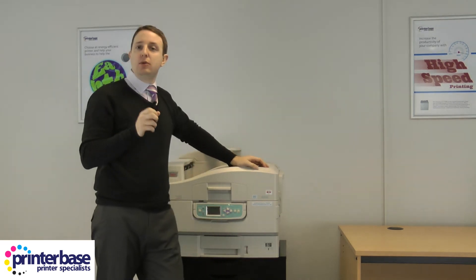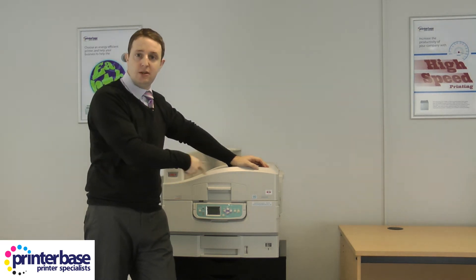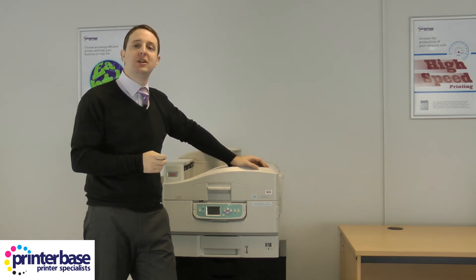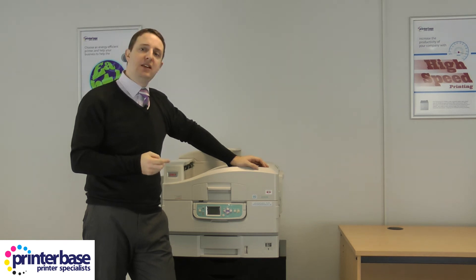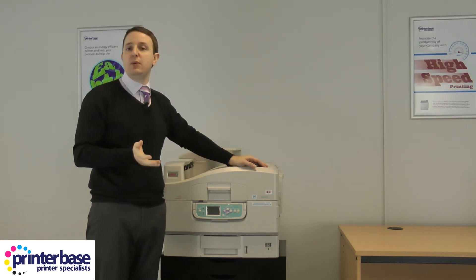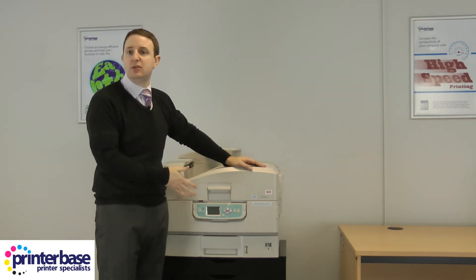It's a little known secret, but Oki will now support media weights of up to 330 GSM when using the straight-through paper path. The only word of warning is that this machine weighs an eye-watering 81 kg. If you have a sturdy desk you could use that, but you'll find it difficult to move. Personally I'd recommend sitting it on something with casters so you can wheel it around — Oki have their own cabinet, or you could use something like a generic set of drawers.